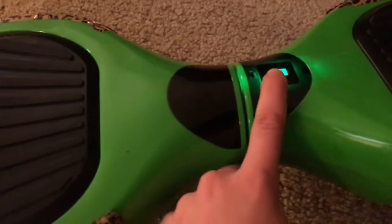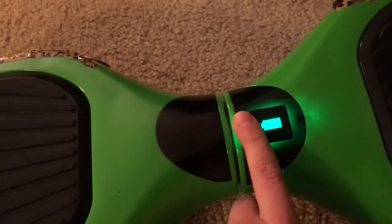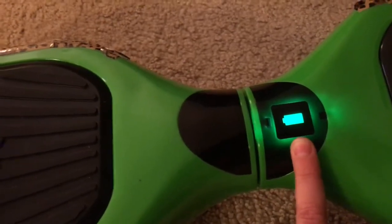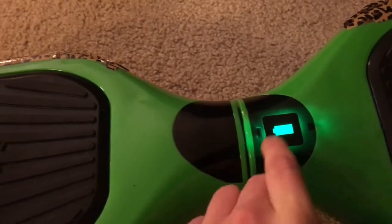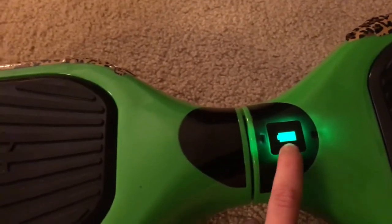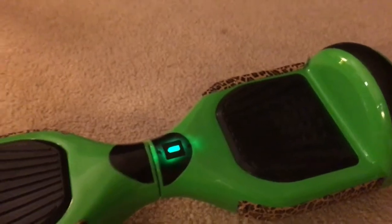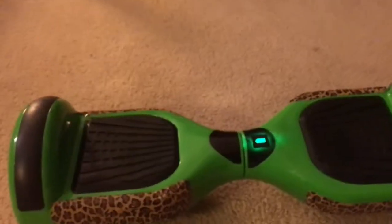Let me turn it on. This is the power indicator. If it's green, that means it's fully charged or more than 50%. If it's blinking, it's at 50% or lower. If it's red, you should stop riding it and charge it straight away - but make sure not to overcharge it or it will catch fire.